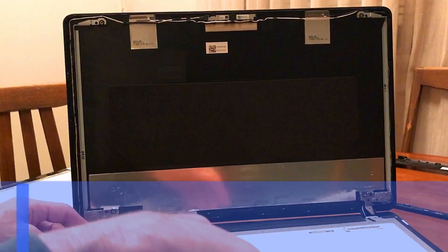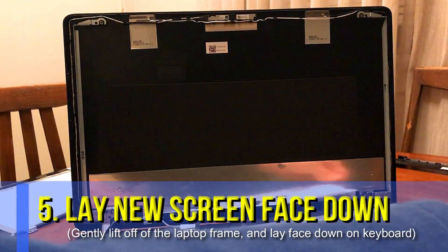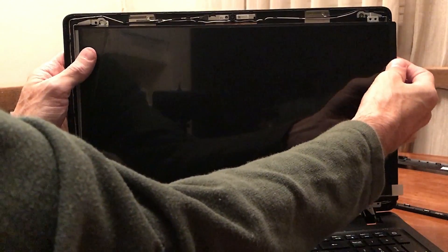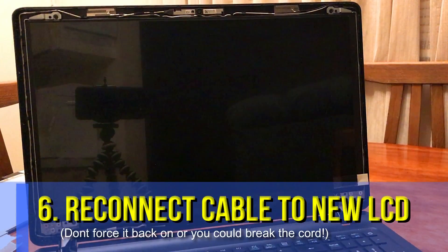Now it's time to reconnect the cable to the new screen. Lay the new one flat down just like you had the old one. Once you've connected it, push it back up onto the frame. You'll see there are clips — one on each corner near the screws — that you're going to need to use to put it back on. Make sure that they are out in front of the screws, not behind — they help to keep the frame securely in place.